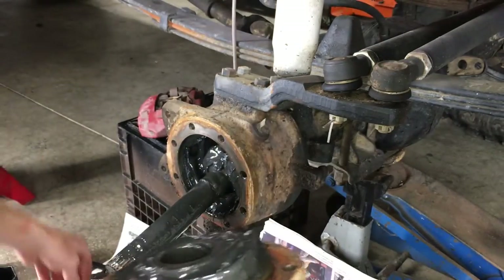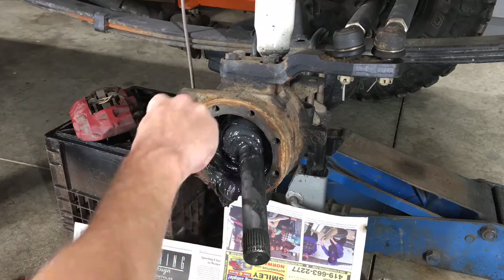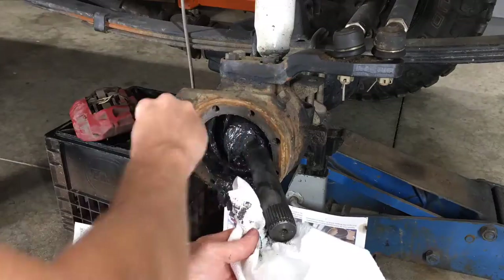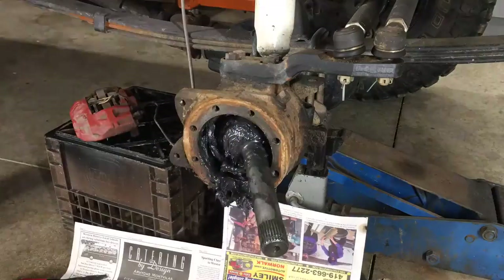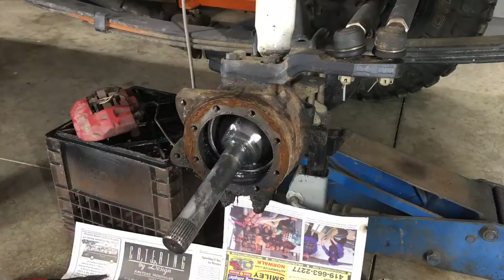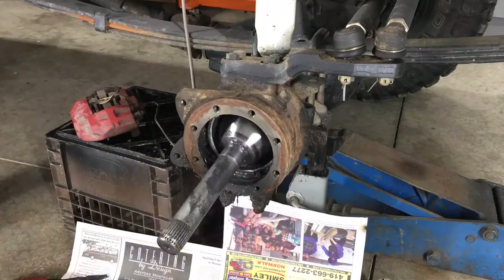The previous owner used RTV here too. The new kit comes with every gasket so I won't have to mess with RTV. I'll set this aside and clean it up. I try and keep things clean as I go, otherwise the moly grease will end up on tools, the floor, me, and in the house — it's just easier to clean it in one place.